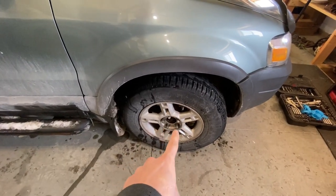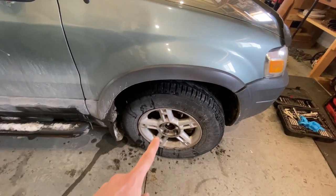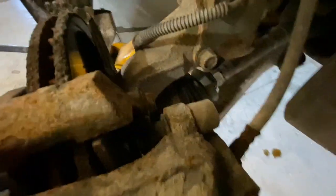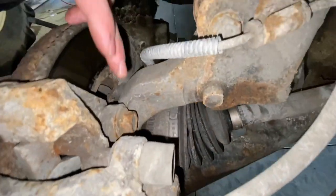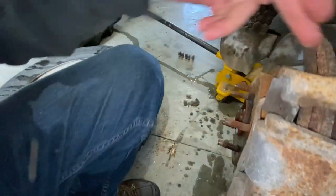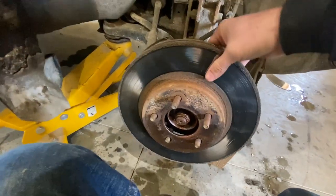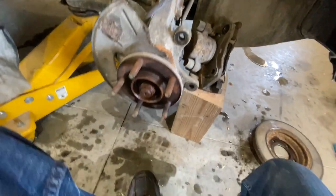First thing we're going to do is crack the lug nuts loose, jack up the vehicle, and then take the wheel off. Now we want to take the caliper off, so we are going to take out this bolt here and this bolt right there. Then you'll be able to pry your caliper off and set it off to the side. Now you can also take your rotor off and set that off to the side.